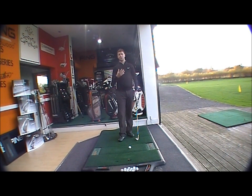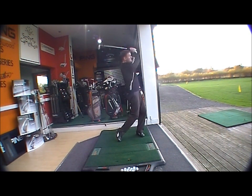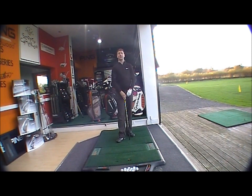Flop shots — trying to get the ball up and stop very quickly. When you open the club face, we've got a 56-degree wedge here. Opening the club face, the leading edge sits very tight behind the ball, which is going to allow you to get the ball up and down. Great club. Any queries, please contact us at shop at golfbias online dot com. Thank you very much for listening.